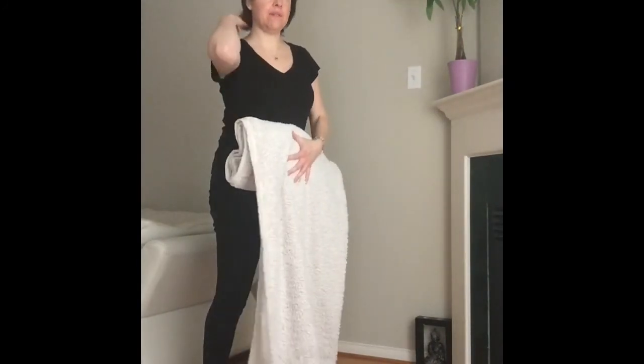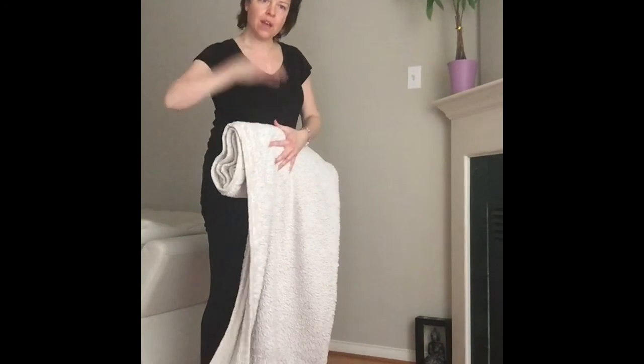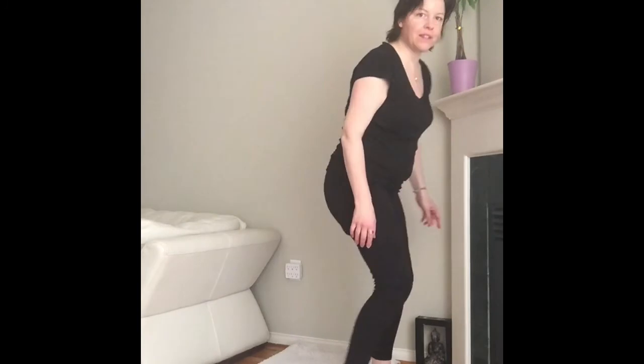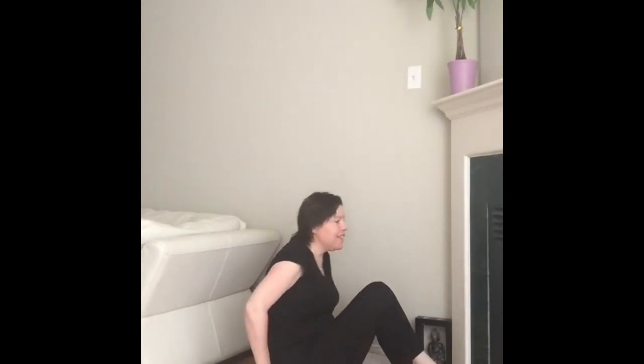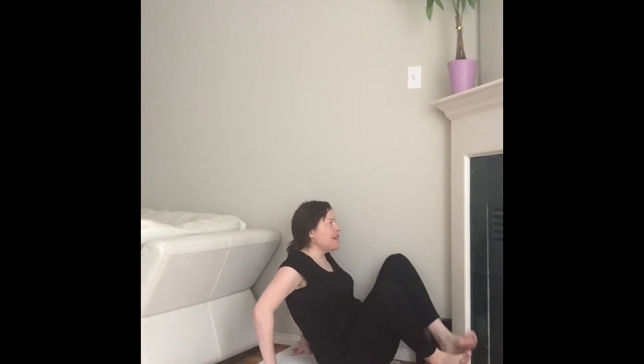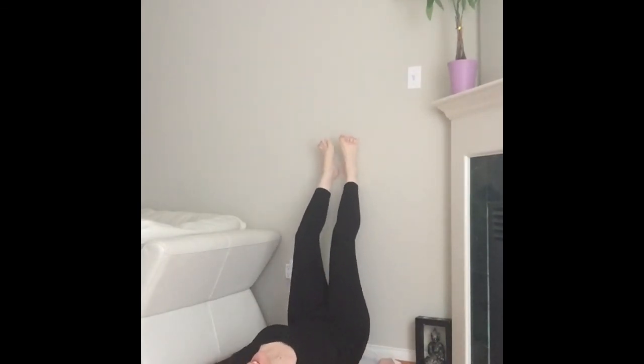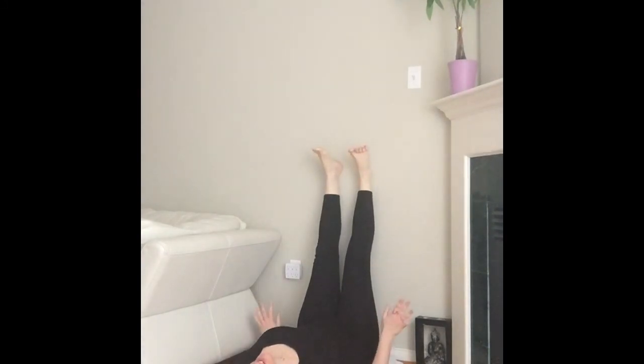When you fold it, what happens is this folded part sits right underneath your neck when you lie down. Getting to the wall is not about being elegant — it is what it is. Scoot your butt up as close to the wall as you can, and swing your legs over. Yogi's choice whether you want your hands palms up, palms down, on the belly, on your heart — whatever you feel like today.